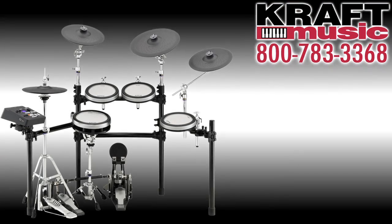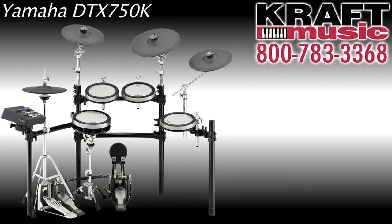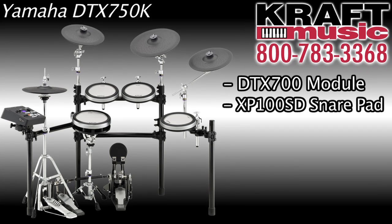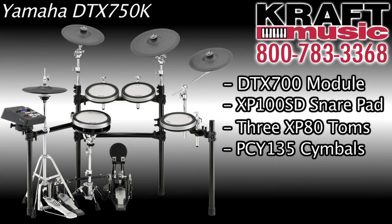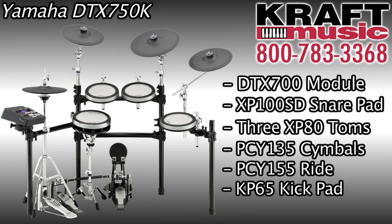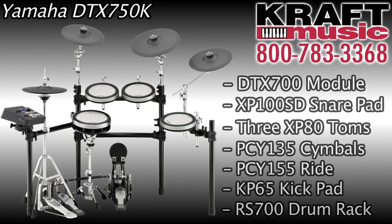Moving up from the DTX-700K, the next model is the DTX-750K, which gives you a 10-inch 3-zone DTX pad snare with controller, 8-inch 3-zone DTX pad toms, two crash cymbals, a 15-inch ride cymbal — all chokeable — all on the RS-700 steel pipe rack system which has ball joints for all the toms and boom arms for all the cymbals.